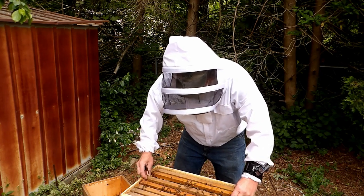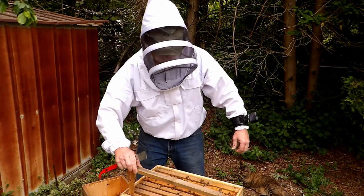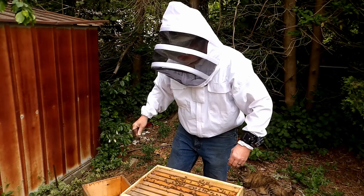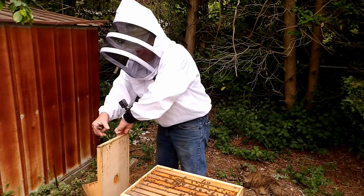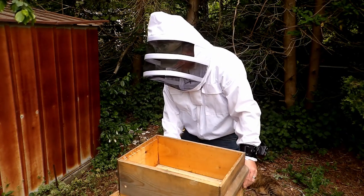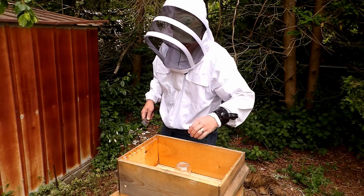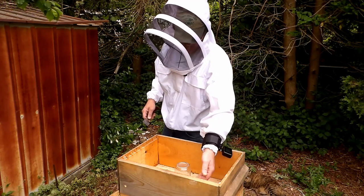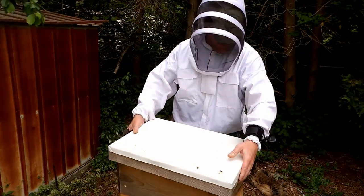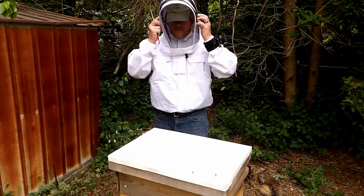I'm going to put them back together. They're not real thrilled with me being here right now - I can understand, I'm tearing through their house. So this year's going to be a little different: I'm going to wear this suit more often, I'm going to feed more frequently, because last time I didn't really feed at all. We're going to see how this goes. That pretty much concludes the video - I appreciate your time, and next time I'll try to get my hand on right. Like, share, and subscribe, and as always, thanks for watching.